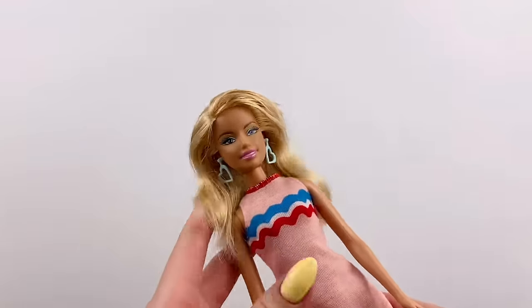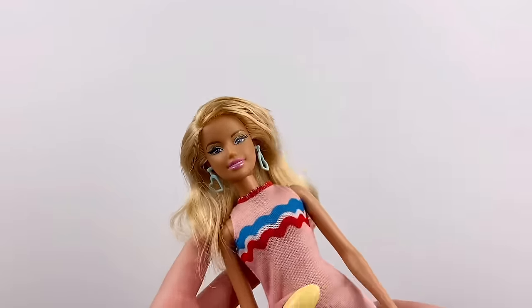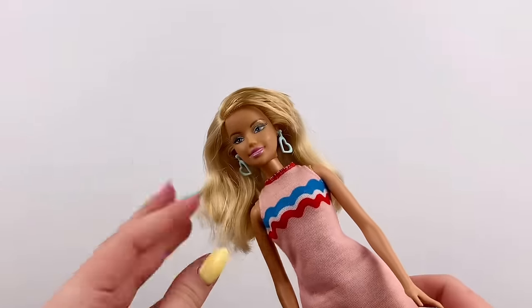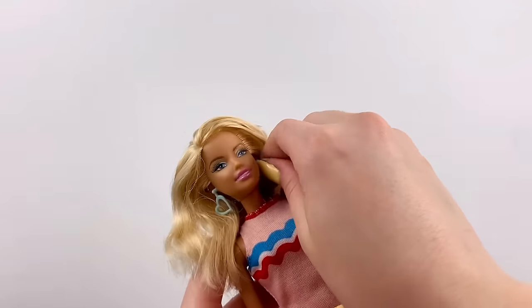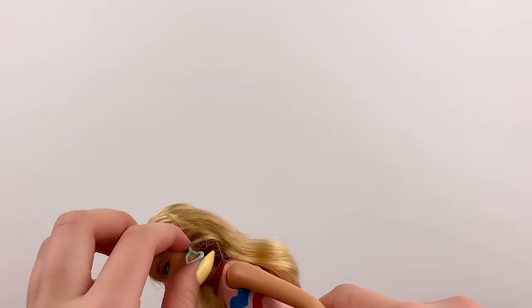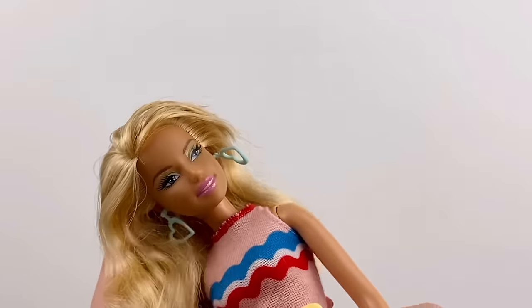The very first thing I want to do with this doll is remove her earrings, because they're definitely just a little bit tacky and not the vibe. So I think we can just pull them right out, hopefully. Otherwise, we might need to cut them off. Yeah, we're gonna have to cut those.